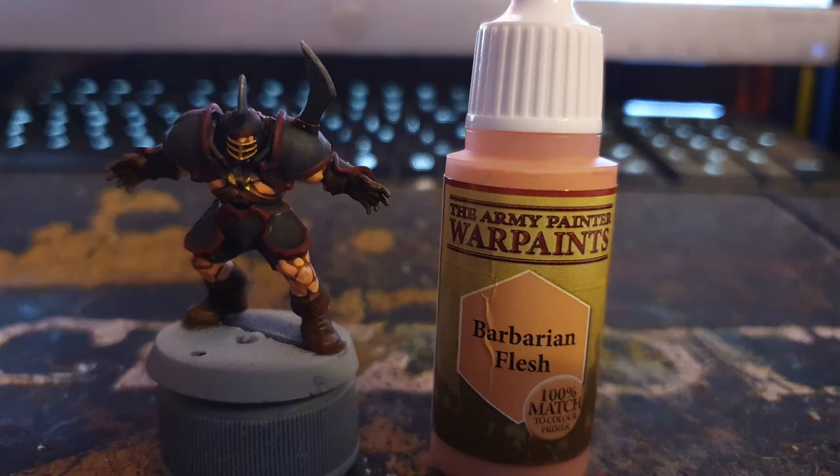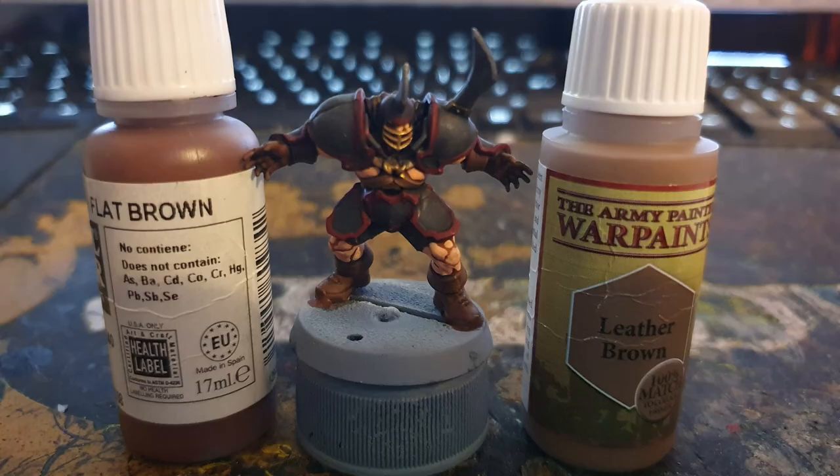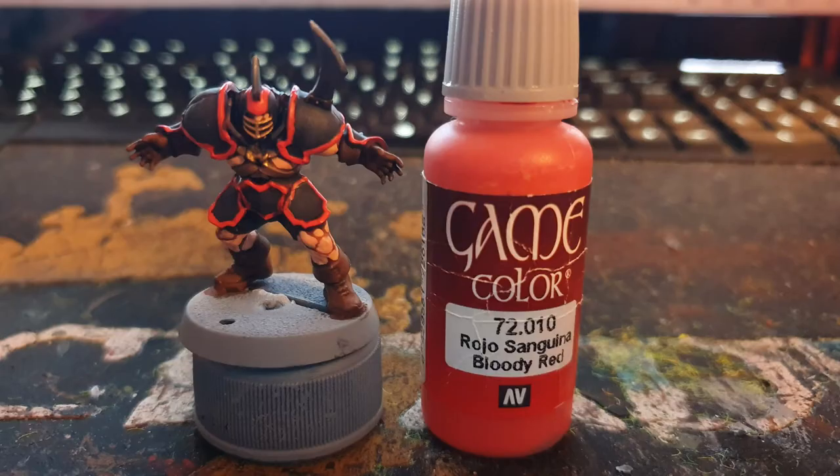It's now time to layer everything up, leaving the shade in the recesses. I started by using army painter barbarian flesh on the skin, flat brown on the boots and gloves, leather brown on the straps, and Vallejo bloody red on the armour outline.